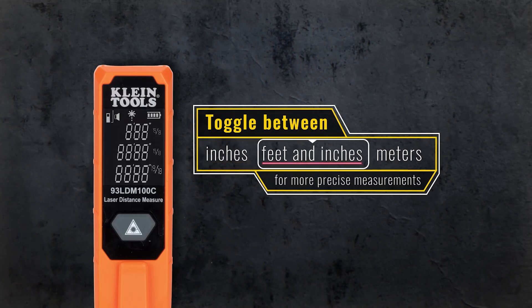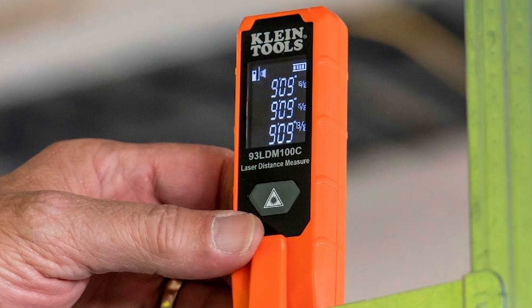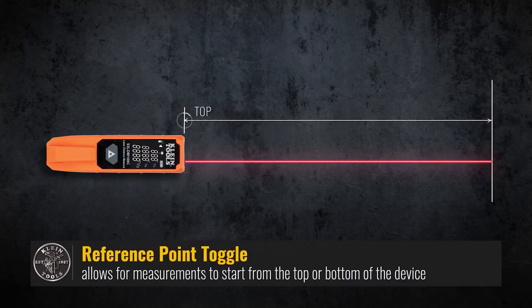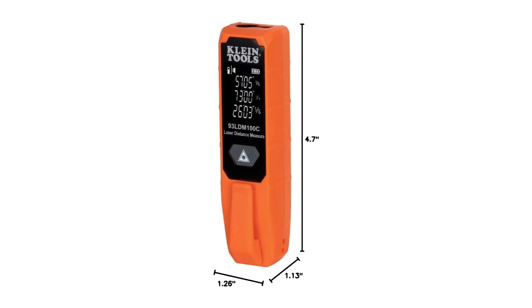One thing I really like: it charges via USB-C. That means no messing with batteries — just plug it into your truck or power bank on-site and you're good to go. The included belt holster is also pretty slick. It holds the tool snug, whether it's upright, upside down, forward, or backward. Navigation is smooth, but just a heads up — you'll need to get familiar with the icons since there's no text on screen to guide you.